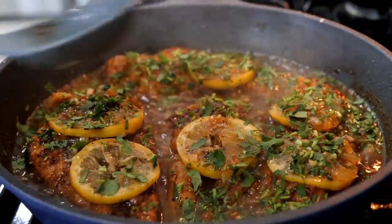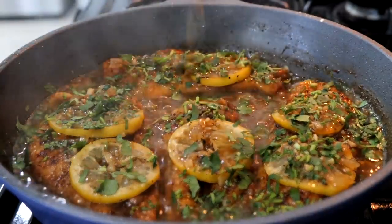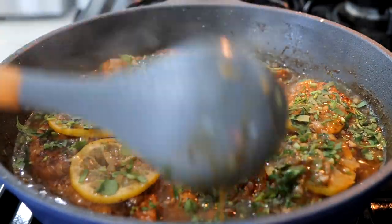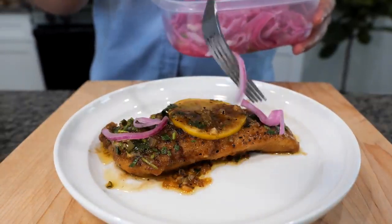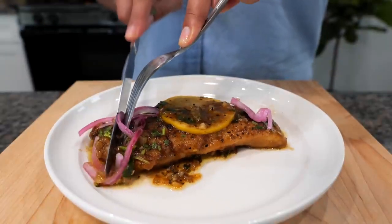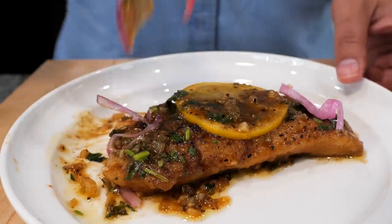Turn your burner off and boom — done, amigos! We are ready to taste this delicious lemon chicken. I like to have my lemon chicken with some purple pickled onions. It just really amplifies the flavor.